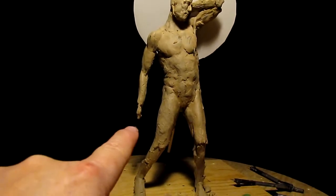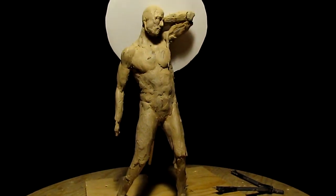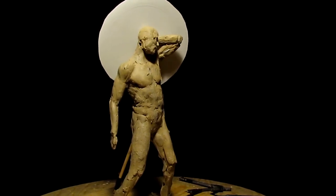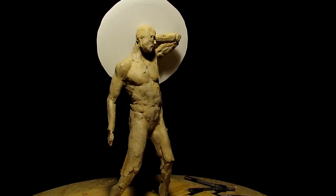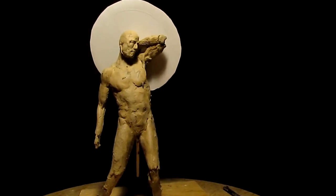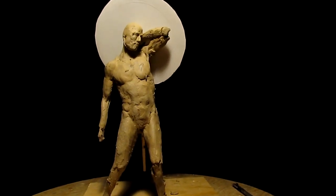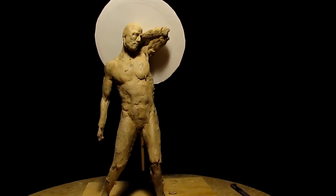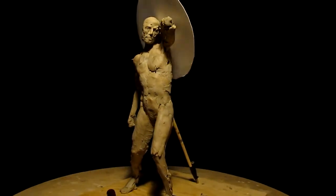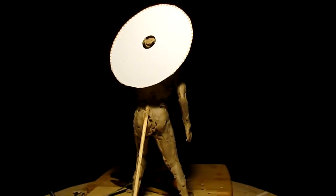I'm going to put an axe in his hand — at least that's my plan right now. I'm not certain if that's going to work out, but that's what I'm planning, only because it's easier to cast than a sword. A sword is too technical; with an axe I can really work on it and get a flat surface on it a lot easier.